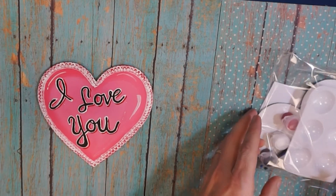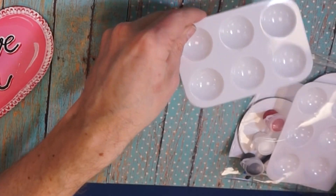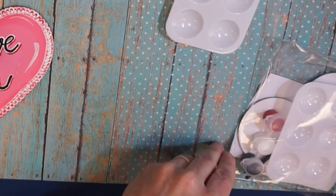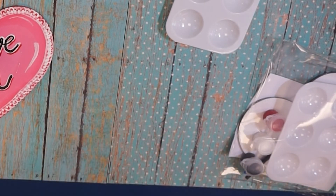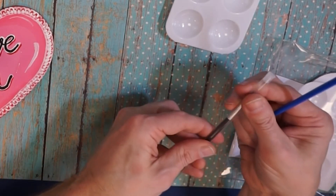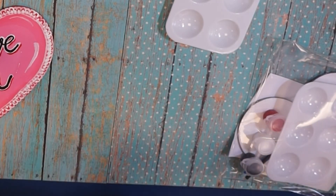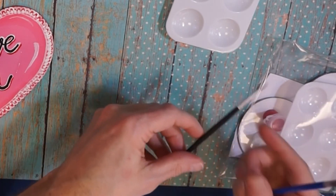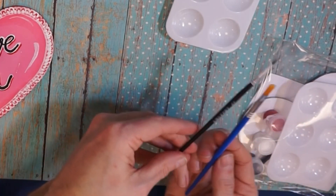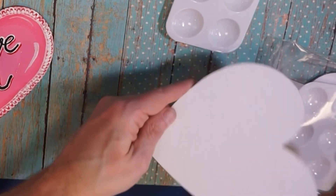Your supply kit will include a pallet, a set of paints, two brushes — one bigger, one smaller — and the brushes come inside a hermetically sealed package. You'll also have a magnetic heart.